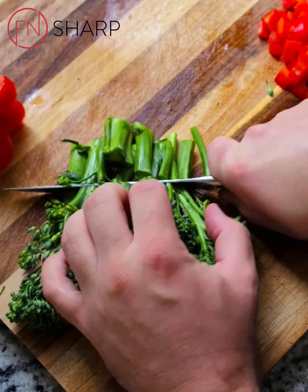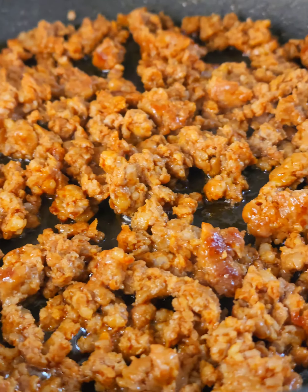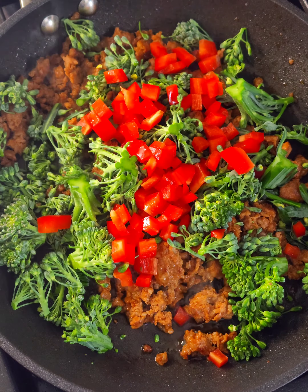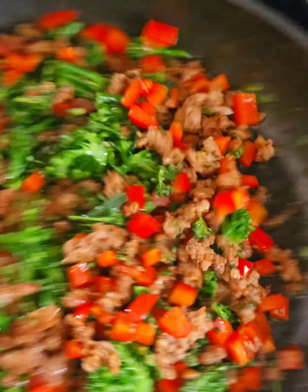Using broccoli rabe, cut off the stems — mainly use the florets. Add them into a pan where chorizo is already browning. In go the broccoli rabe florets and the diced bell peppers just to give them a quick start on the cooking process. They'll finish in the oven once stuffed into the acorn squash.